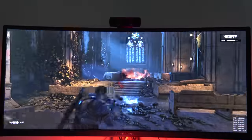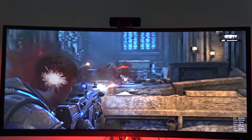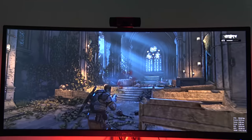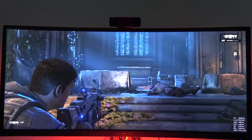It looked really nice. I have to give them props in terms of how the color representation really comes out. Of course, this game is HDR on Xbox One but not on PC. But again, you can see the color range you get from the sRGB colors of this monitor.